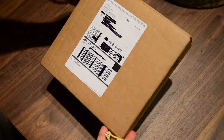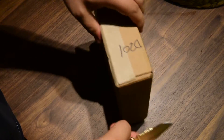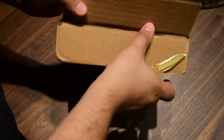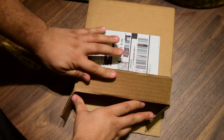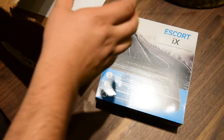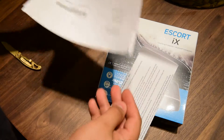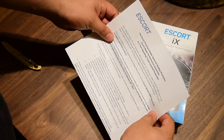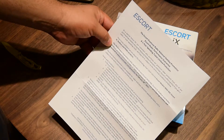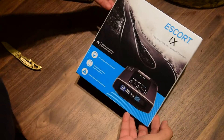Hello YouTube! Today I received this one from Escort — it's a radar detector, so let's open it up. Okay, here we go. Nothing else inside. There's the Escort premium radar national holiday promotion, and a performance guarantee with a one-year speeding ticket limited protection. That's nice!